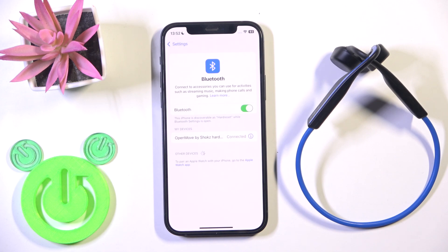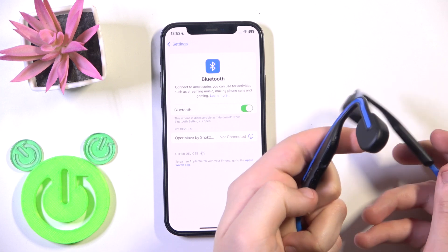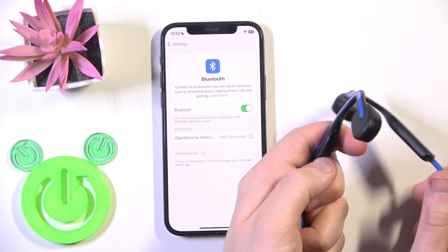And we did it. But if all of these methods didn't help you, we should perform a hard reset. To perform a hard reset, first turn off your headphones. After that we need to enter pairing mode, so press and hold the power button again until the lights start flashing blue and red.